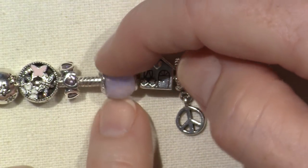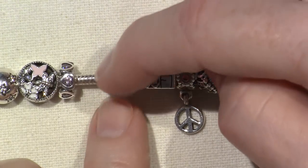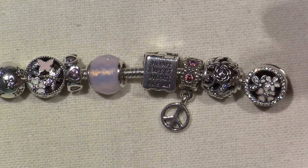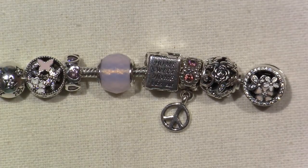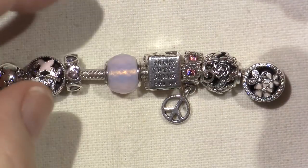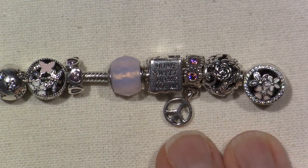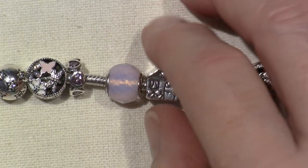This is called Geometric Facets and it's opalescent pink. It's so gorgeous. In real life it's just beautiful. I happen to love Aurora Borealis on CZ so you get those different colors. I'm kind of using that in place of a Murano. I love Muranos but I didn't want to load this one up with Muranos because I wanted to have more room for other beads.